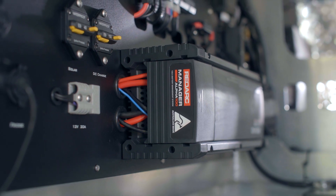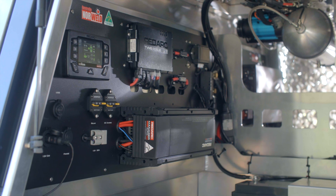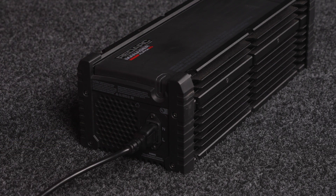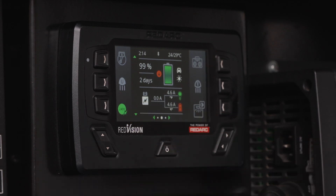Designed for touring and extended off-grid travel, Redarc's Manager range, like the Manager Alpha, provides a more integrated battery management experience. These systems charge from AC mains, as well as DC and solar inputs. And through Redvision, you can monitor your battery levels, charge rates, and power consumption in real time.